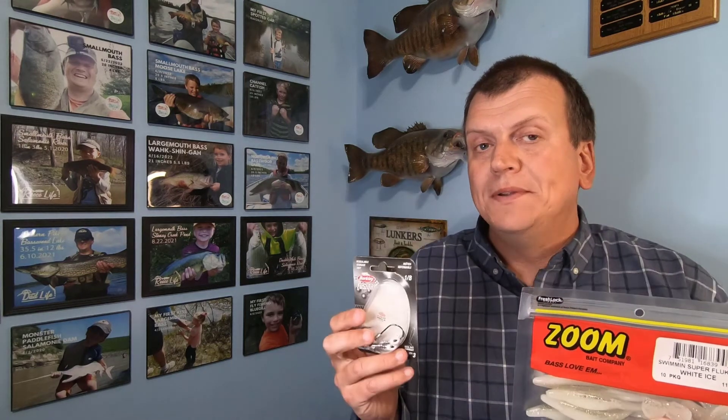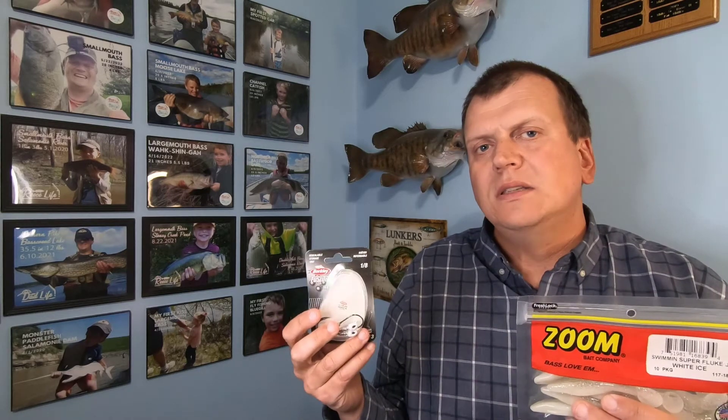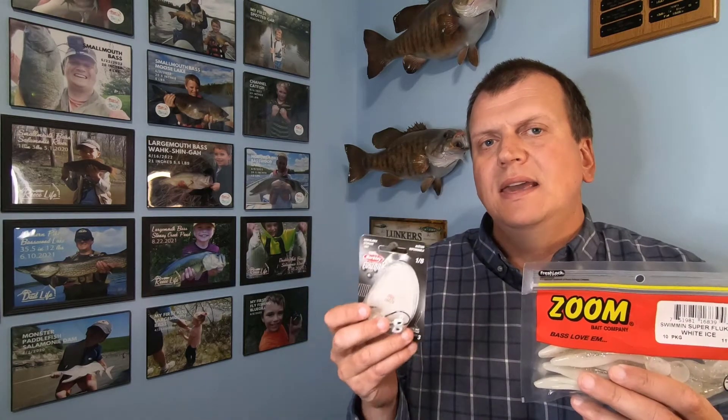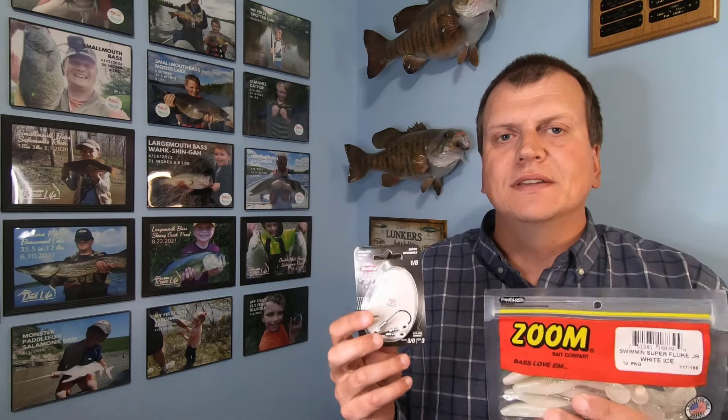We fish this a couple of different ways. One, just like a normal swim jig — throw it out and reel it in. Sometimes I like to throw in a pause: a few reels, a pause, a few reels, a pause. With this smaller setup, it gives a little bit smaller profile and sometimes a better hookup. But if the fish are finicky, this bait can be fished very similar to a Ned Rig — let it fall to the bottom and twitch it along. The 1/8 ounce allows a really slow fall with that paddle tail working its way down. You'd be surprised how many times a smallmouth bass will pick it up on that fall.